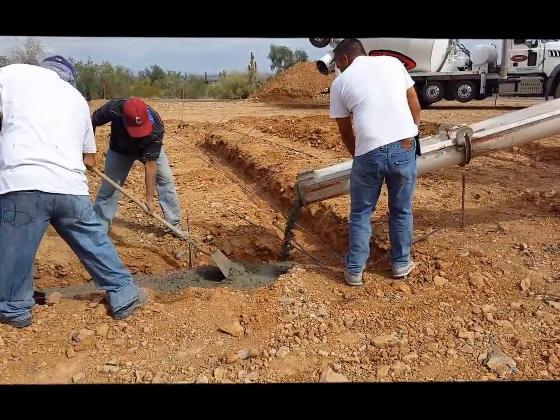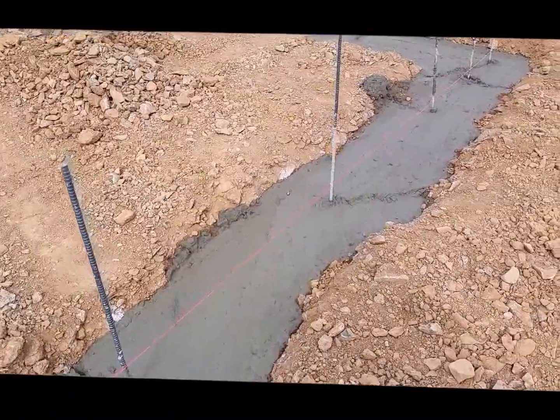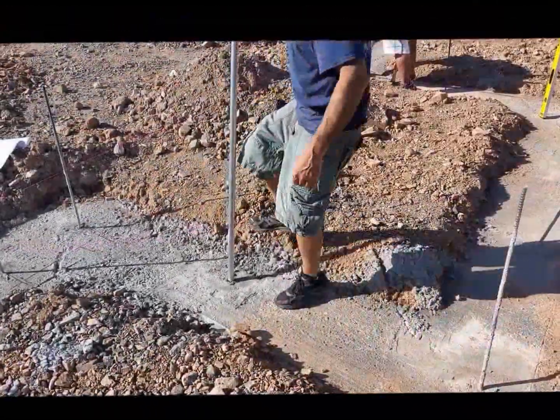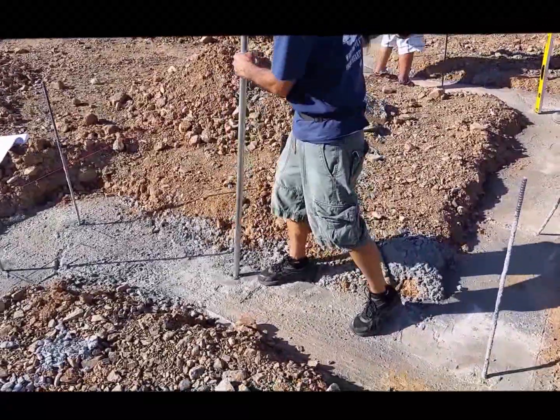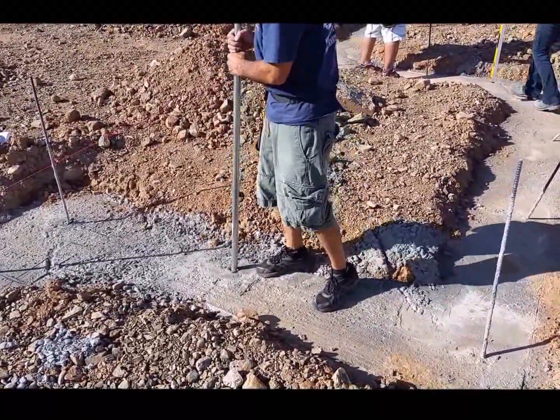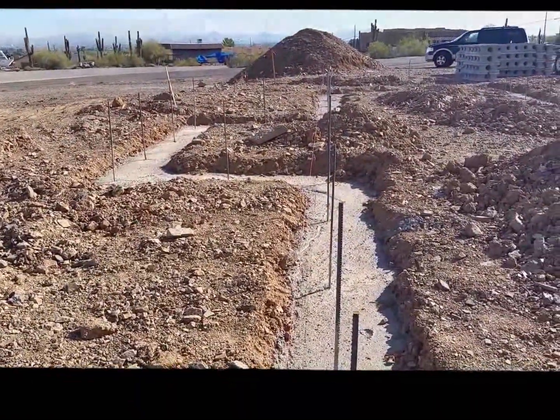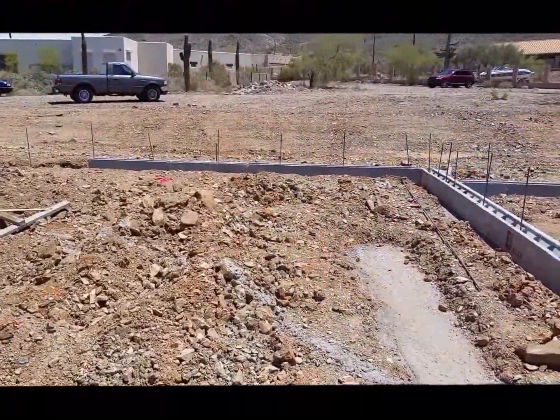They are pouring the footing right now. After it sets up a little bit they stand the bar up — that's the corner of the wall right there. First thing you want to do after the footing is poured is come around straight and see they've got all the rebar straightened out now. We got the stem down.